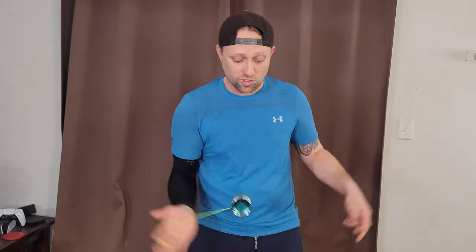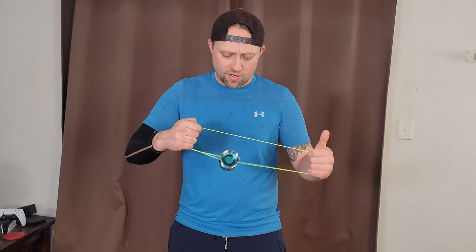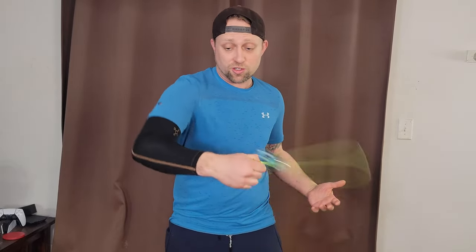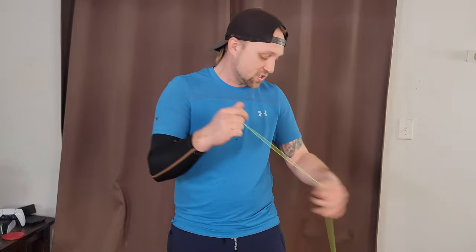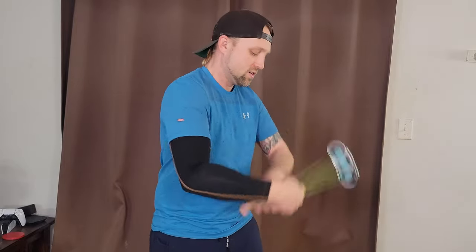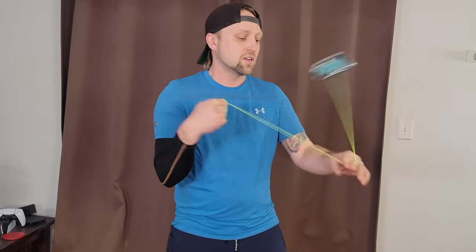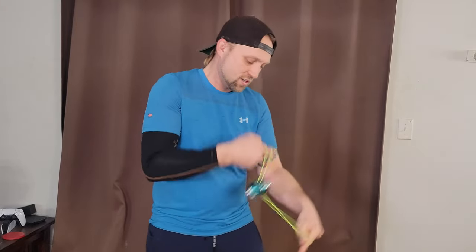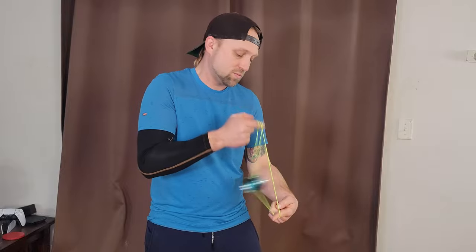Super long spin too, for being such a light yo-yo. It has a really, really long spin to it. And a massive amount of rim weight, so it carries a load of centrifugal force. It's a tiny yo-yo with big balls, I guess you could say — this thing is just frickin' sick. Yeah, super fast and nimble, while still being like the perfect size. Response is perfect out of the box.